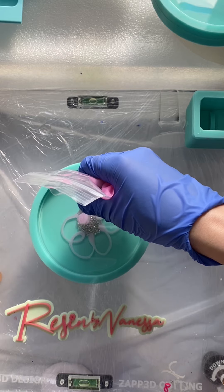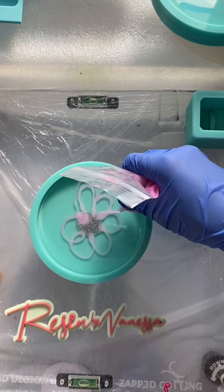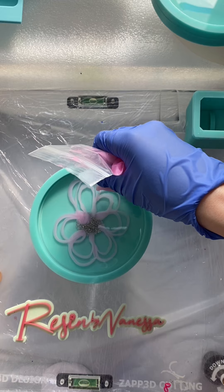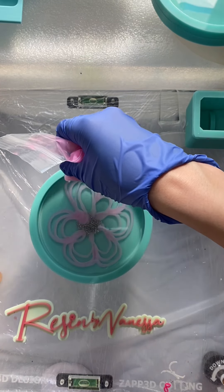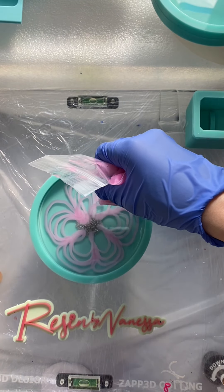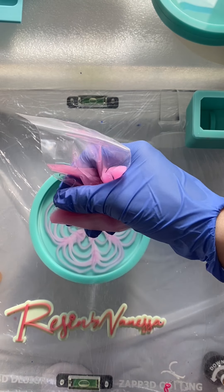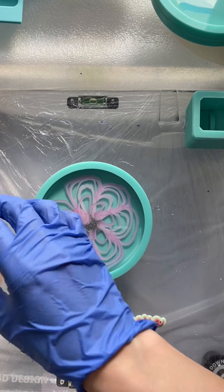I go in again to make a second layer, trying my best not to have blobs on there. A third time around and then one more time. Towards the end I add some more to the middle just to fill in that space. Trust the process — I know it doesn't look too pretty here, but wait for the results at the end.